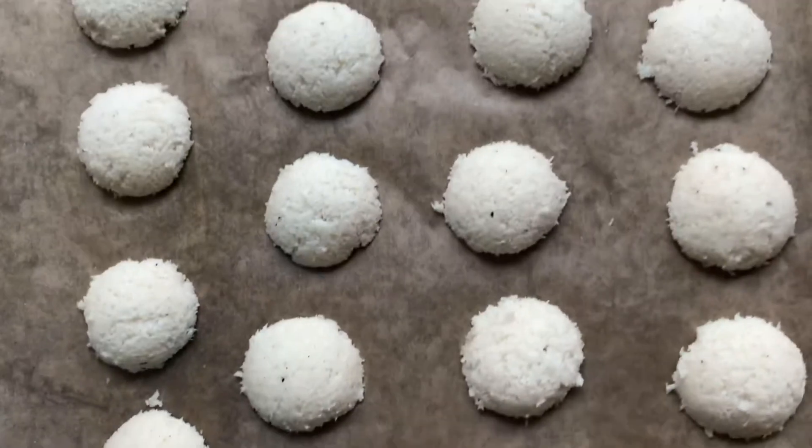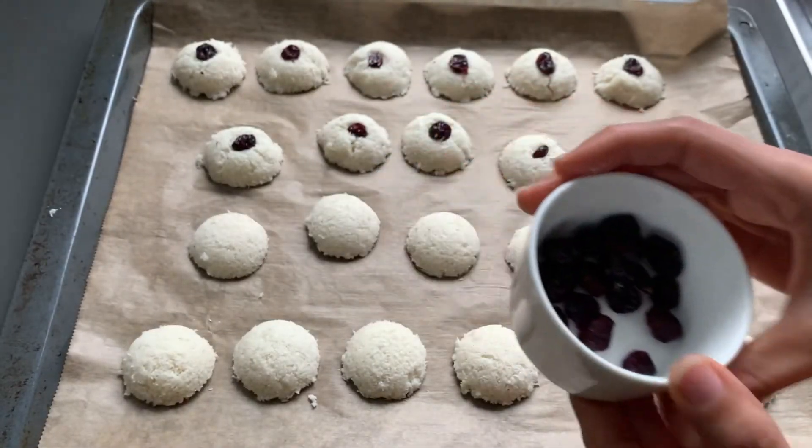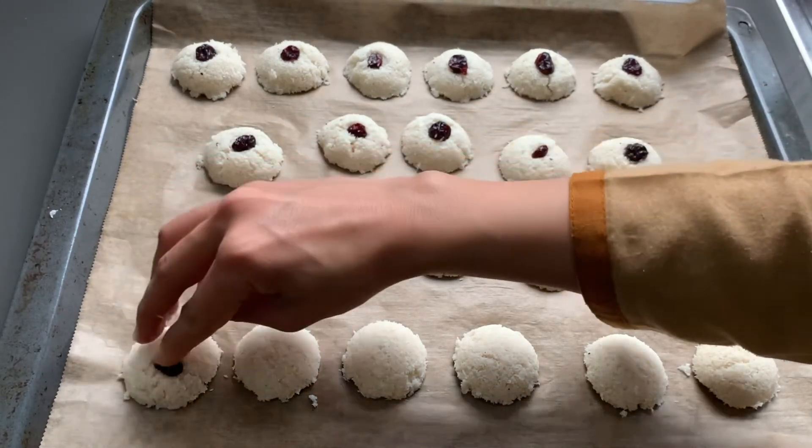You can bake the cookies at this point or optionally, you can push a cranberry or raisin in the middle of each cookie if you like. If it makes the cookie split, just reform it by pressing lightly with fingers.